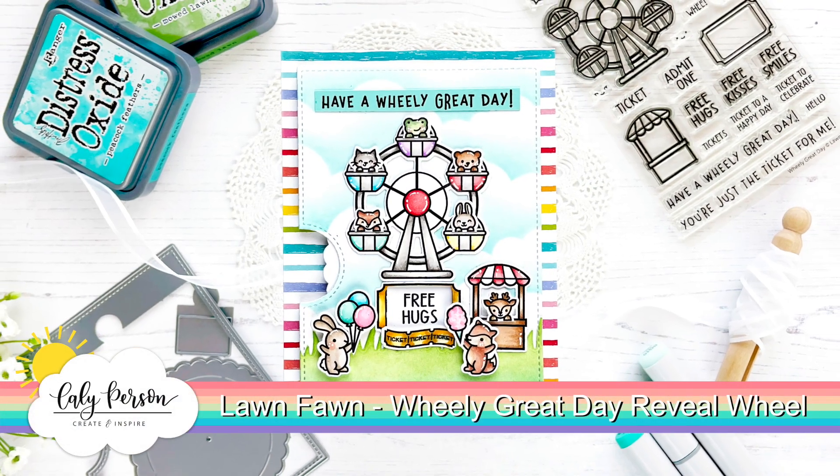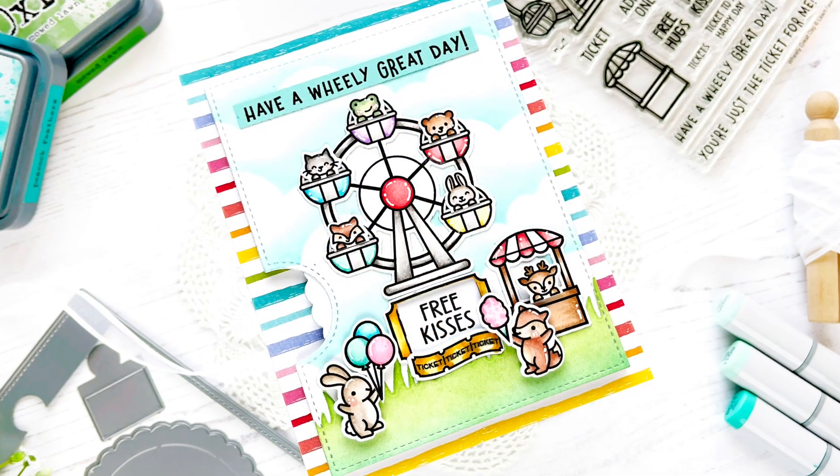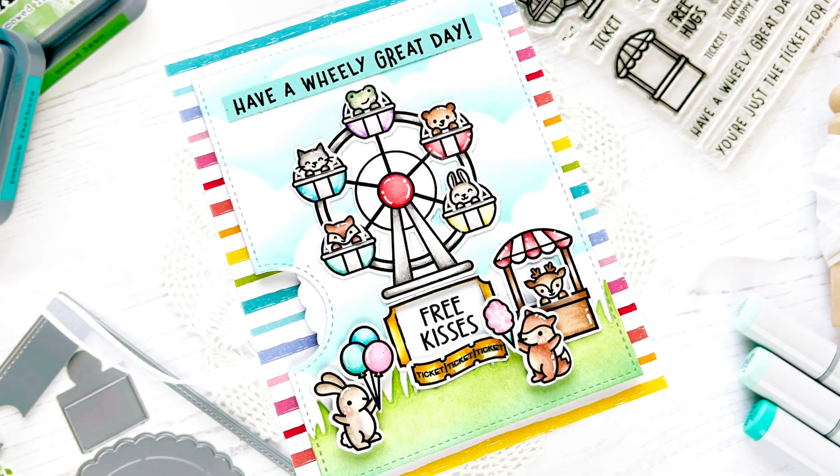Hello everyone, this is Callie. Thanks so much for being here with me today. Today I'm creating a reveal wheel card using the Wheelie Great Day set.